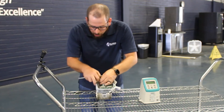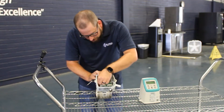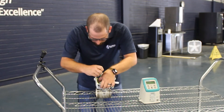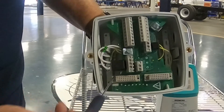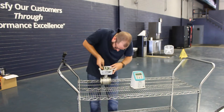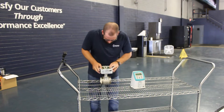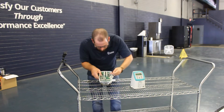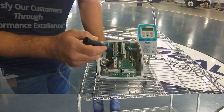It's important to ground everything. This is a bonding strap that grounds the bore to the sensor. This is our coil cable — it goes over here and is installed in terminals 85 and 86.